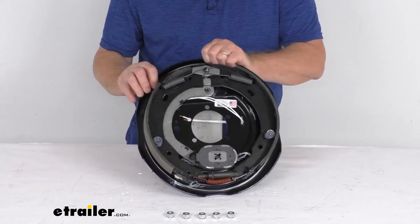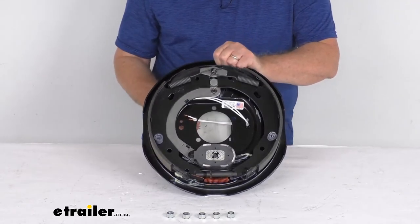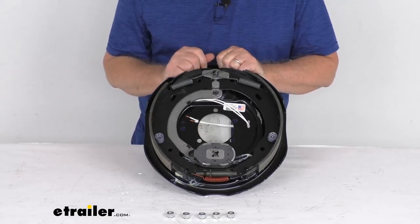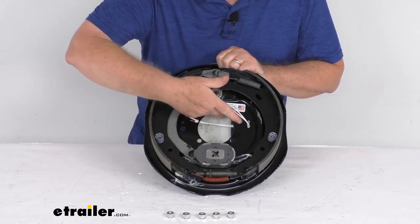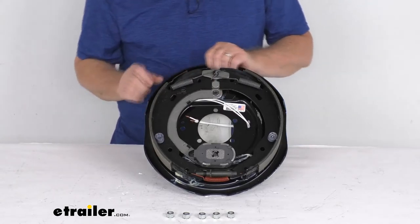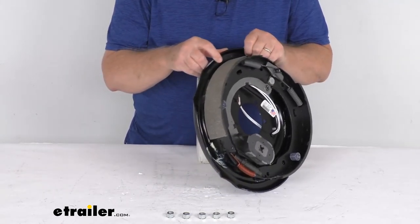The last thing to mention is that this is a left-hand side assembly. To tell what side the brake assembly goes on: when you get a new one it will always have a sticker, but if it doesn't, the easiest way to tell is to look at the length of the pad on the shoes.